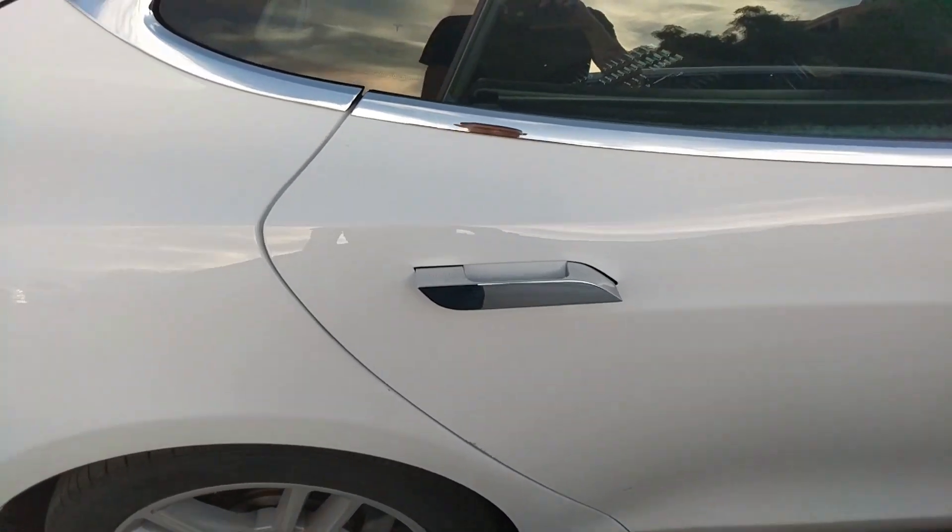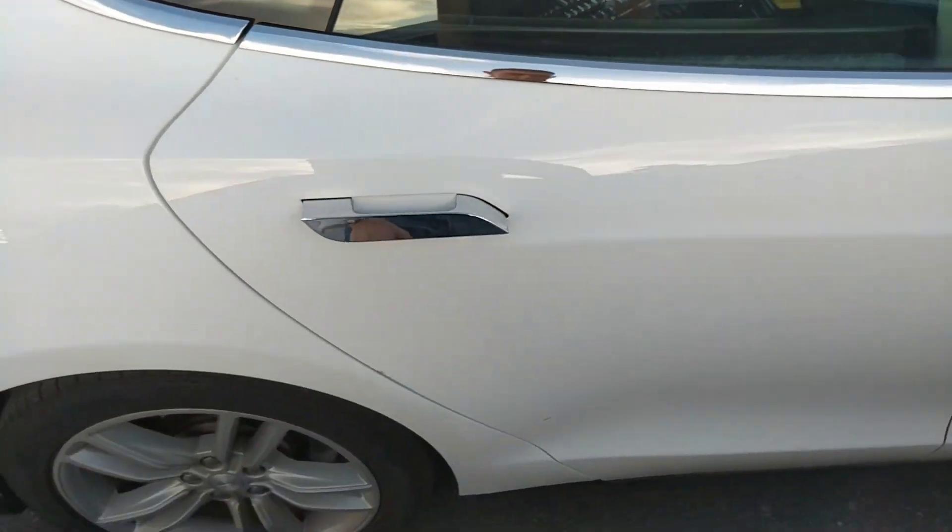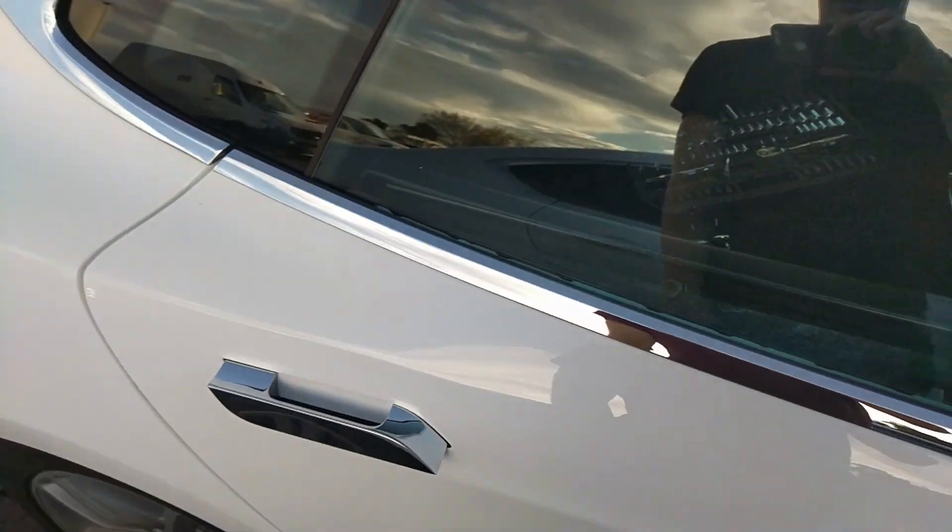Hey you guys, so I have a failed door handle. I'm going to show you what it takes to get in there and fix it without taking the door handle out.